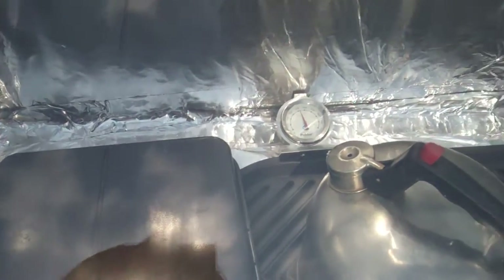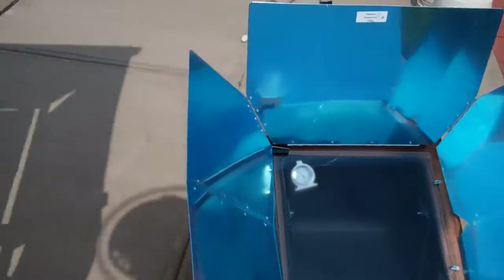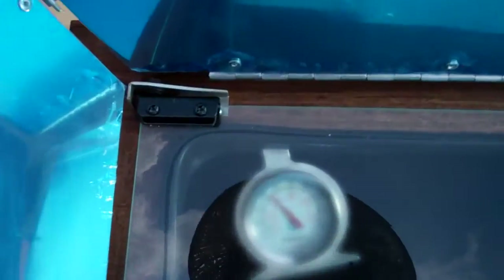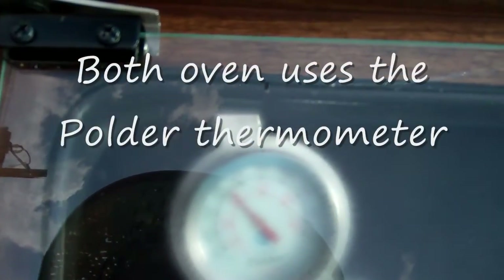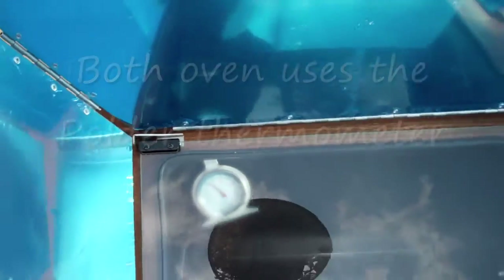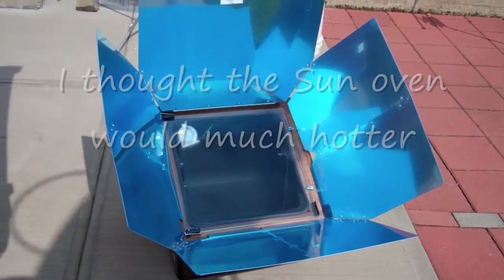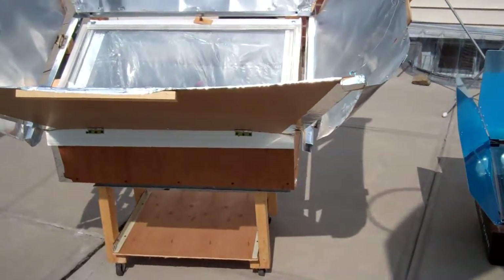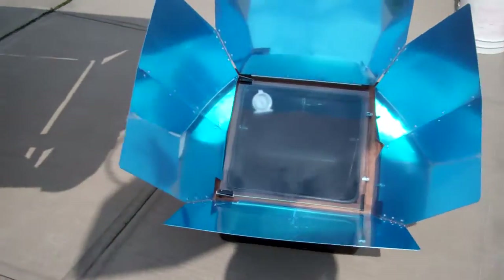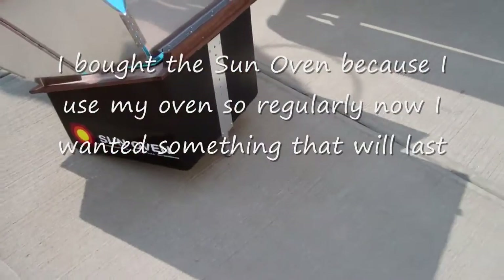It is about 210°F for my do-it-yourself oven, and the Sun Solar Oven is about 215°F. So the Sun Solar Oven is about five degrees hotter than mine, and they're both facing the sun at about the same angle. I tilted the back a bit.